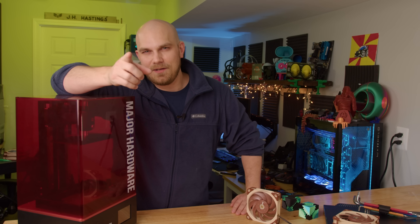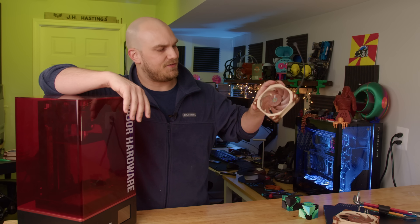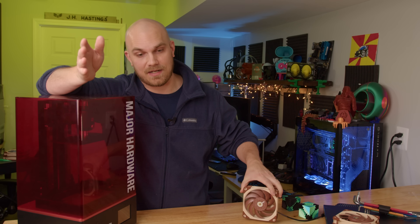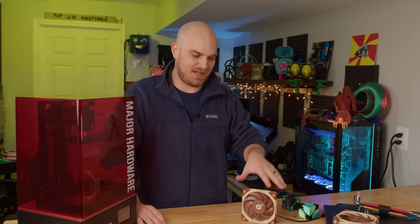I thought maybe someone out there had a good, high-fidelity model of the A12X25, so I reached out on my community tab. I didn't get any responses with a good model, but I did get an interesting comment from Phil who said he once asked Noctua for a model of the A14 and they just gave it to him. He suggested I try that.